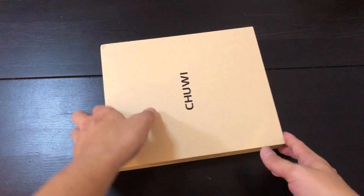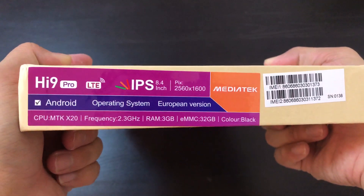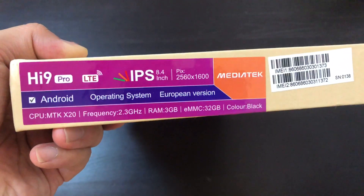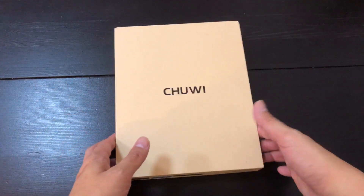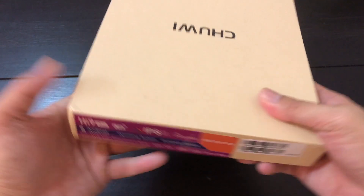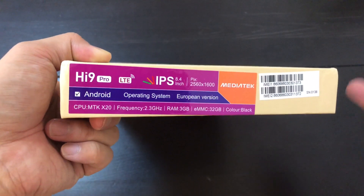Hey everybody, I have an unboxing today. This is the Chui Hi9 Pro. So this is an 8.4 inch tablet. Resolution is pretty nice, 2560 by 1600. So it's a tablet that, you can tell from the size of this box, is pretty small — probably about the same size as the iPad mini. It's meant to be taken out and about because there's actually a SIM tray in this tablet that you can use to make phone calls, so it's like a larger than usual phablet.